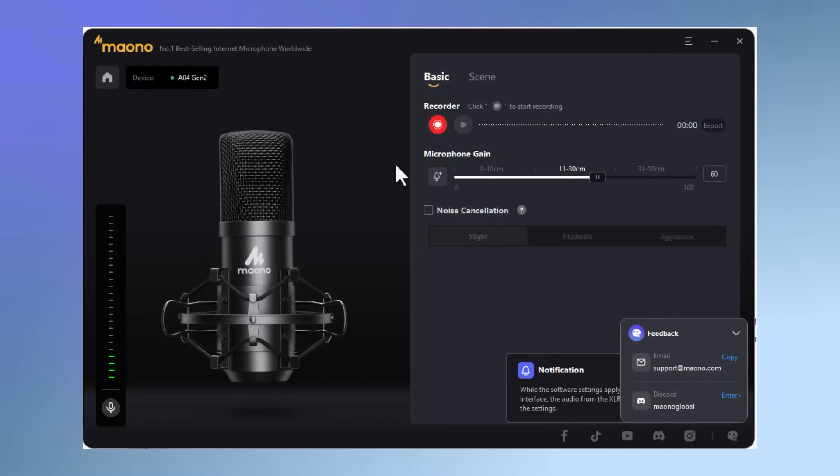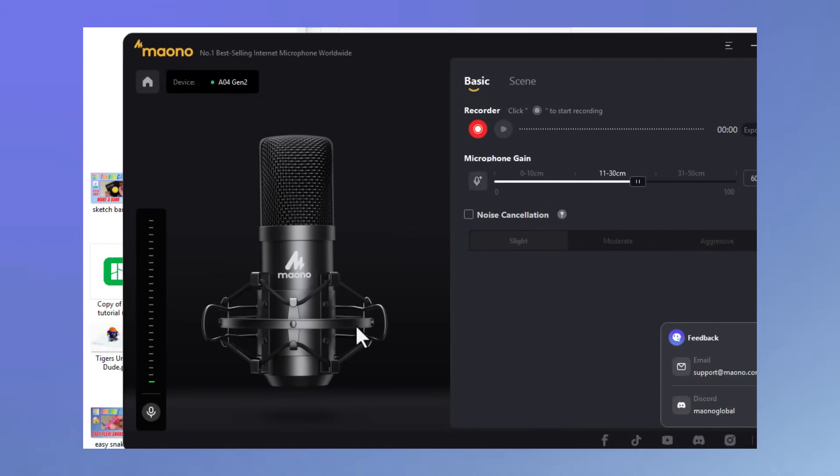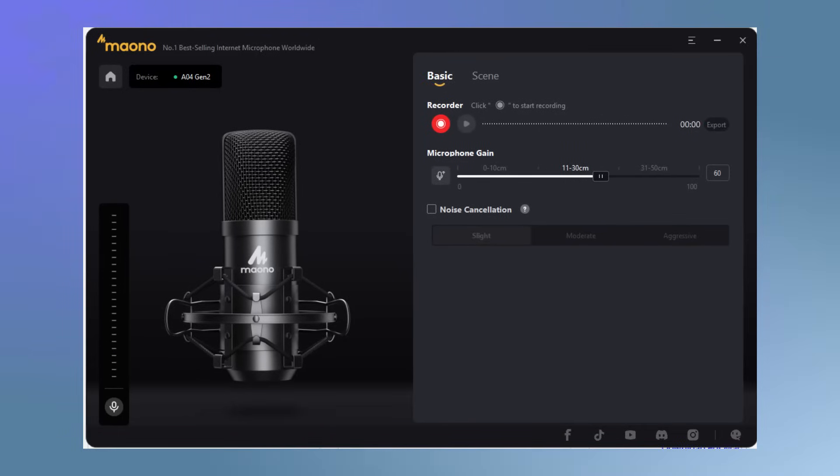I'm going to switch my recording software to be using this, and let's do some tests. As you can see, it is still picking up audio even though I'm recording with my other microphone. Alright, so we have got it connected — I'm recording with the Gen 2. This is a good example of what it sounds like without the noise cancellation enabled.